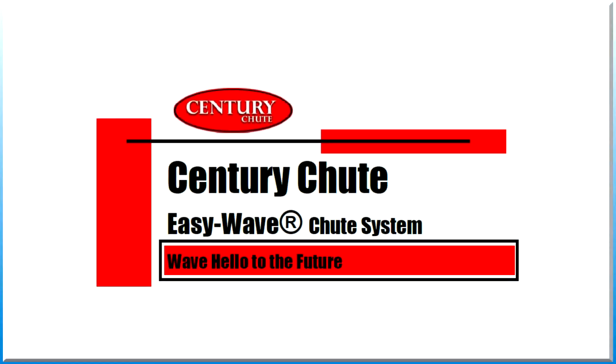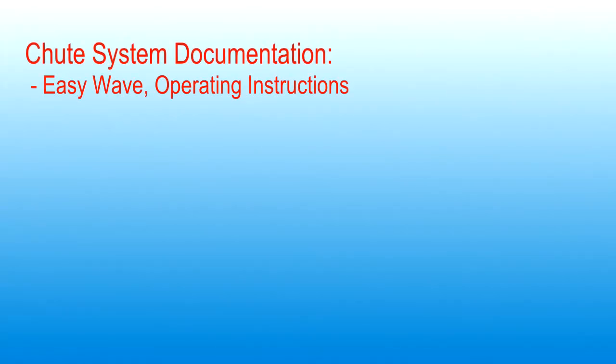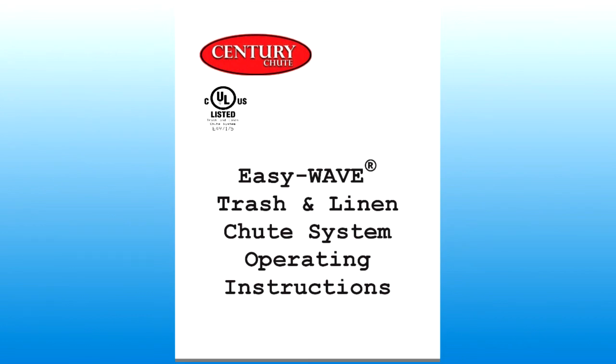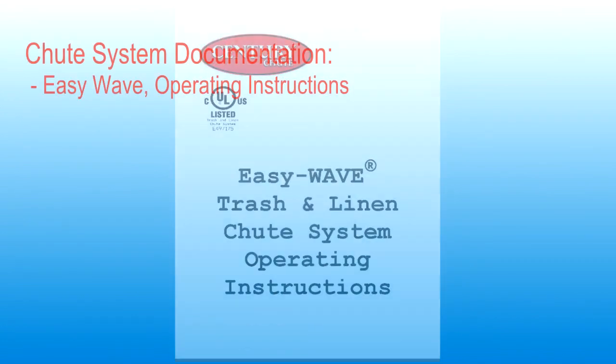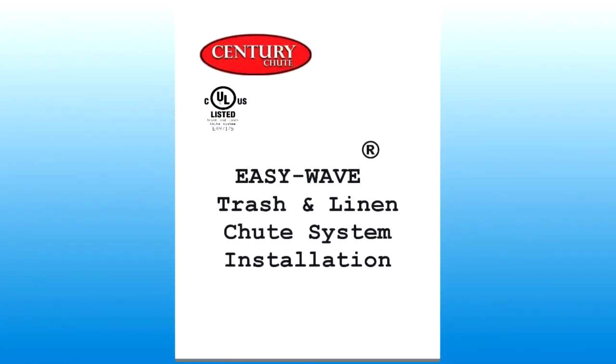This concludes our training video. Thank you for choosing Century Chute EasyWave product line of Trash and Linen Chute Systems. Please refer to the EasyWave chute system operating instructions and the EasyWave chute system installation manual for additional information.